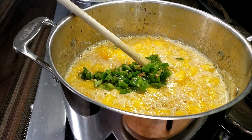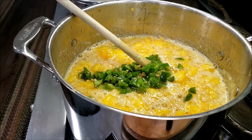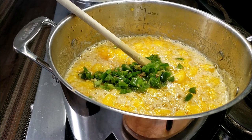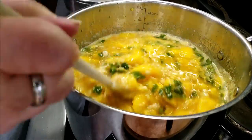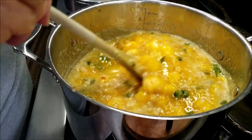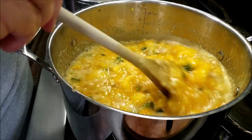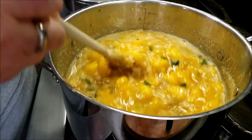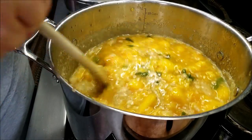I'm adding in two jalapeño peppers — two decent-sized ones. It's not going to be super hot, but I've left the seeds and the membrane in because I do want some heat, just not super hot. I made a batch yesterday that was super hot, so I know the difference.